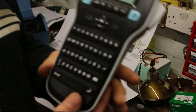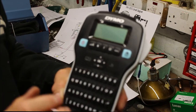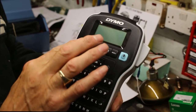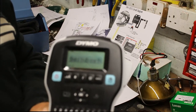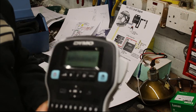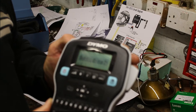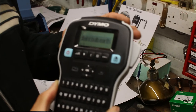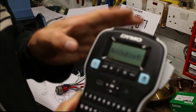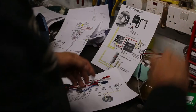I bought a labelling machine — it was about 20 quid. It says 'speedo bulb earth' right there. All you do is type it out, press a button, it prints out at the side, then you cut it off and stick it on.